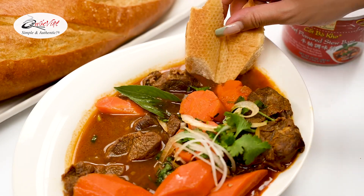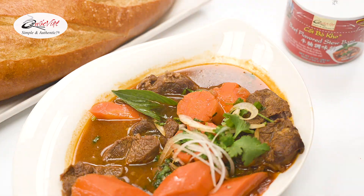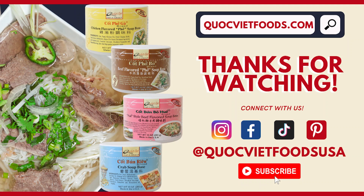And that's it. We hope you enjoy this delicious recipe and give it a try. If you like this recipe, make sure to subscribe for more. Thank you so much for watching.